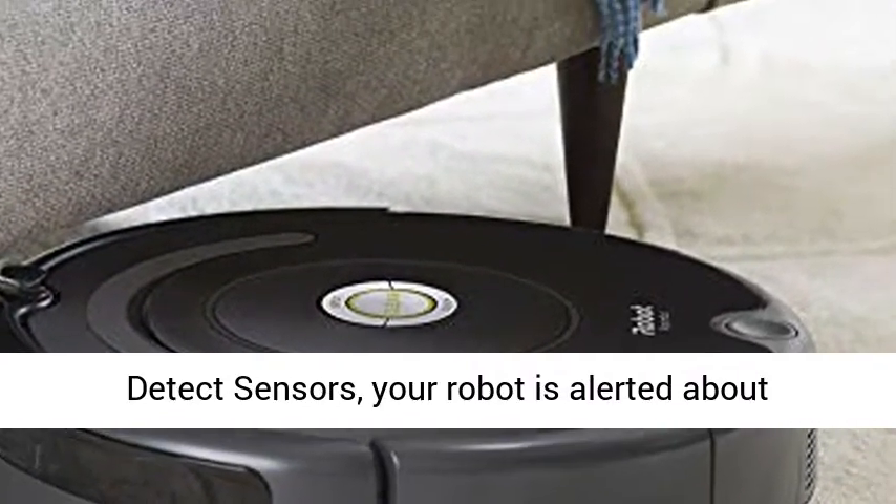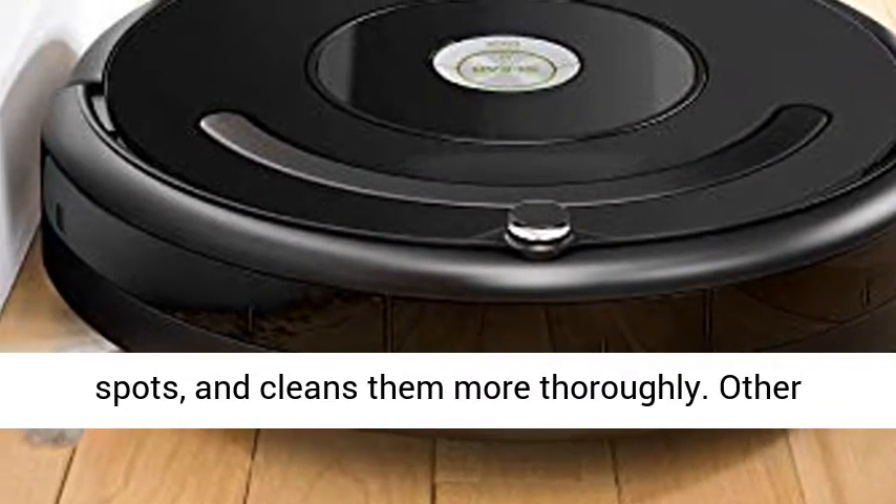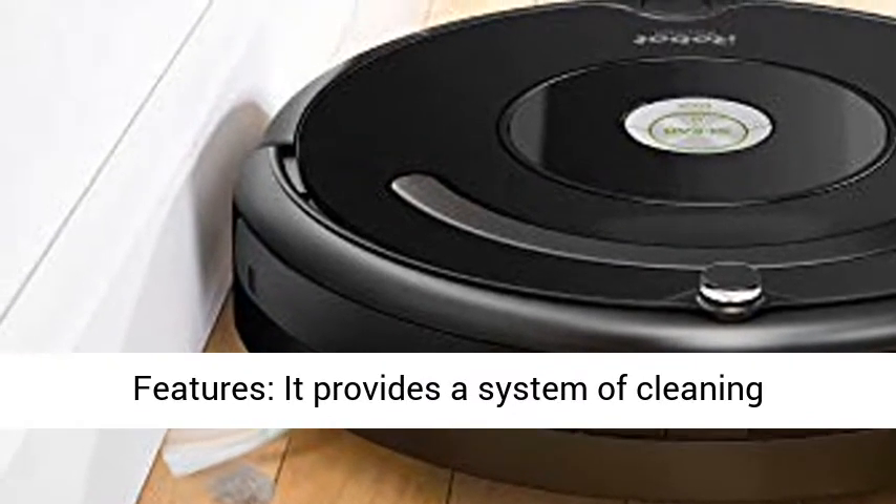Dirt Detect Sensors — thanks to the Dirt Detect Sensors, your robot is alerted about dirtier areas of your home, like high-traffic spots, and cleans them more thoroughly.